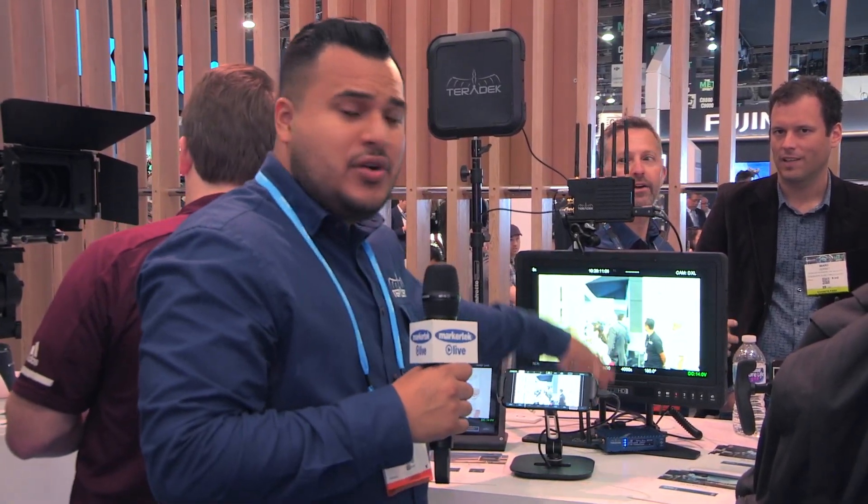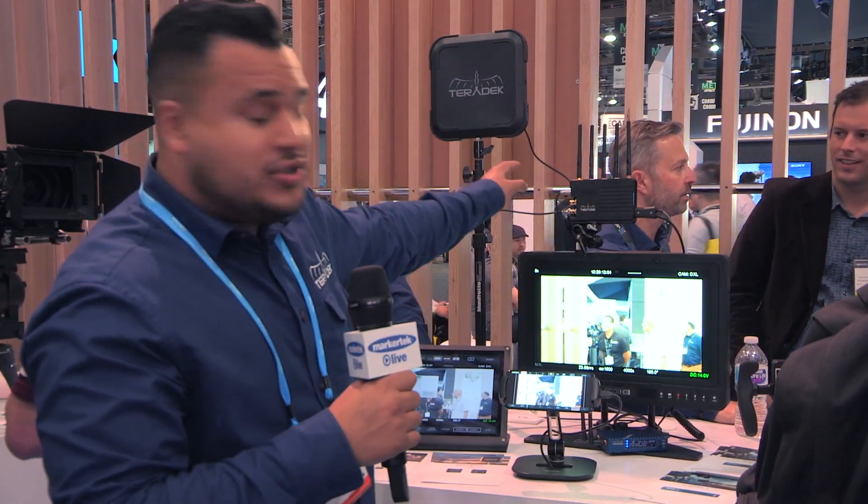Hi guys, my name is Jefferson. I work for Teradek. I'm here with Markertech and the two units I want to show you today are the SurfPro and the Teradek Bolt Receiver.